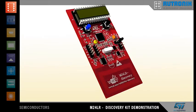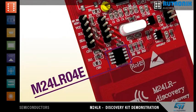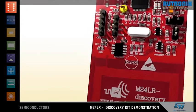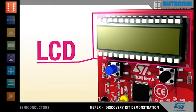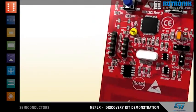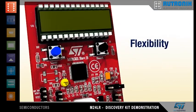Let's now take a look at the M24LR board. It includes the M24LR04E, a 4-kilobit dual-interface EEPROM, which is connected to a 13.56 MHz inductive antenna. The M24LR04E communicates through a wired interface with an STM8L microcontroller, which drives an LCD and an STTS75 temperature sensor. A user button can be used to select different functions. The board also includes a SWIM connector, so you can program the STM8L for your purposes.